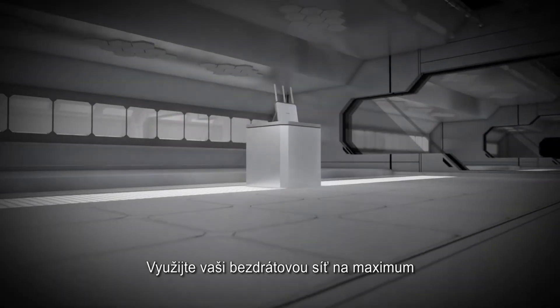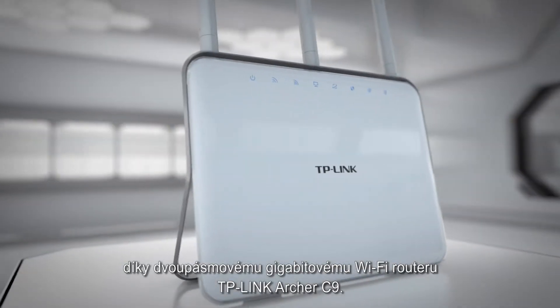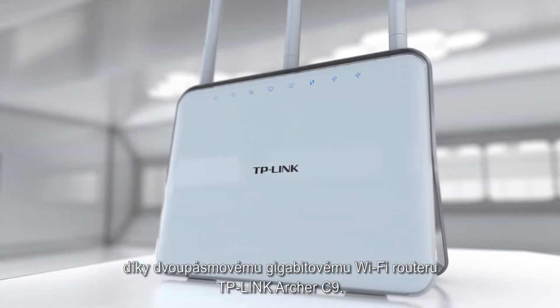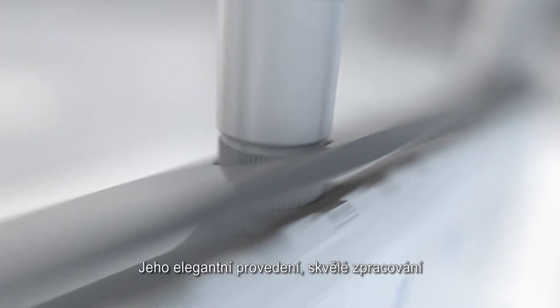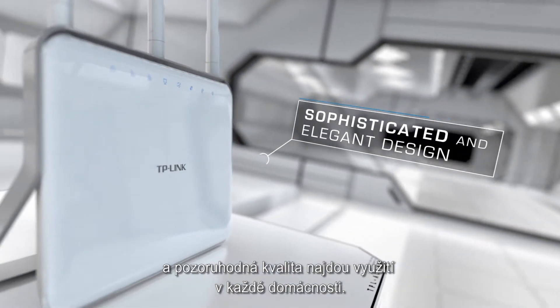Maximize your device performance. Introducing TP-Link's marvelous AC1900 wireless dual-band gigabit router, Archer C9. Its gentle curves, excellent crafting, and remarkable quality exudes style to enhance every home.